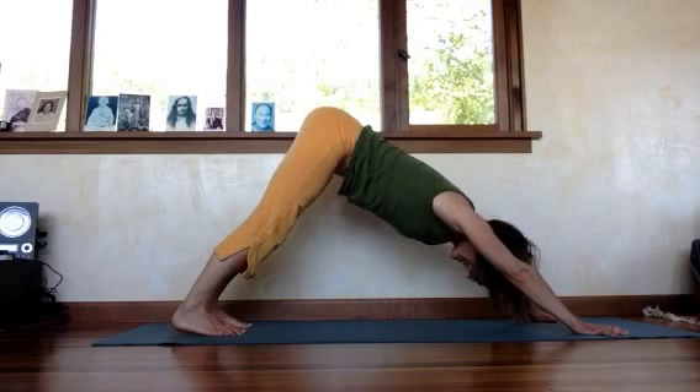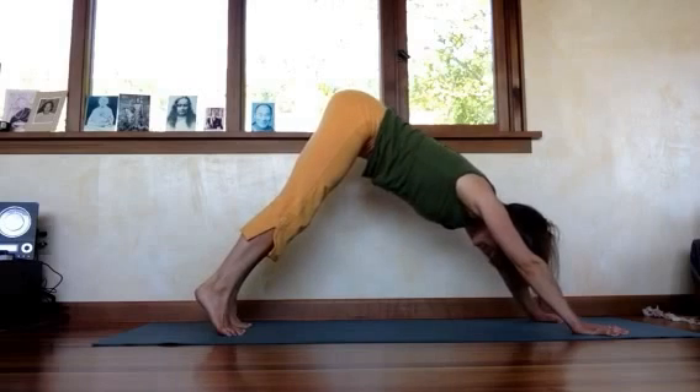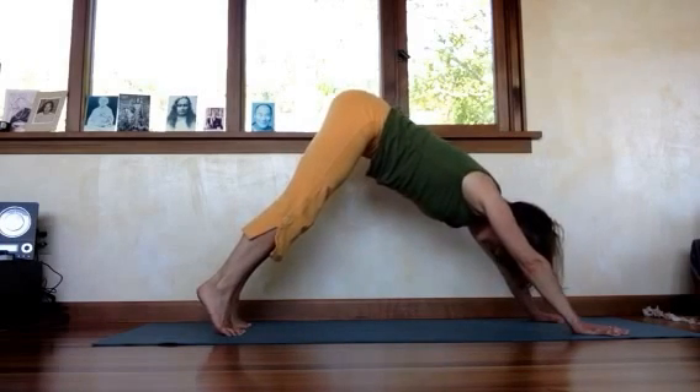And that's it. I like to do it with the breath — inhale maybe three or four counts, and the exhale should be longer, six to eight counts.